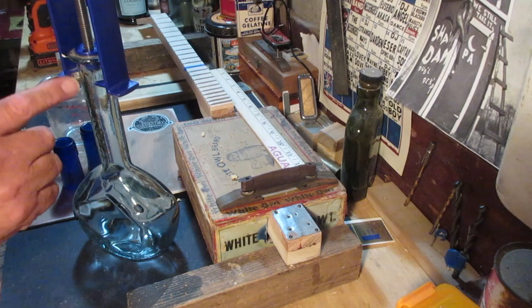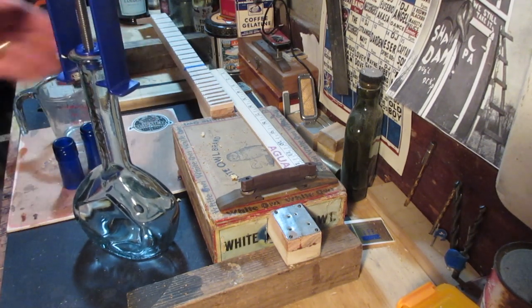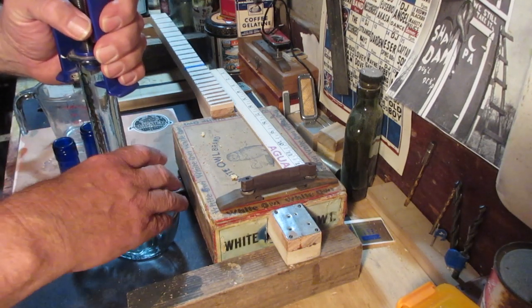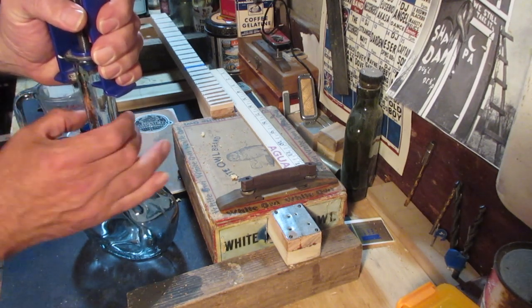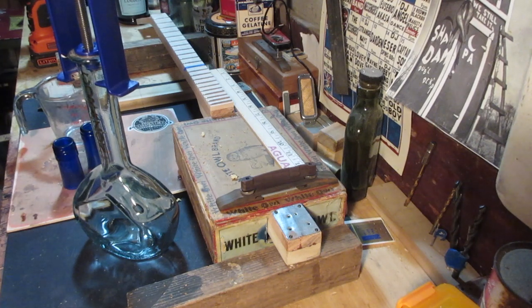This bottleneck would have to be cut twice. I would cut this section and this section — maybe I'd get several out of here by adjusting. You want to make sure you make all those cuts before you start exposing the glass to temperature changes. Hold the cutter tight and turn the bottle to the right, so you can see the line coming up, especially as it comes around. If you turn it to the left you're going to see what you've already cut, which will confuse you if you go over it more than once. Go around just once.